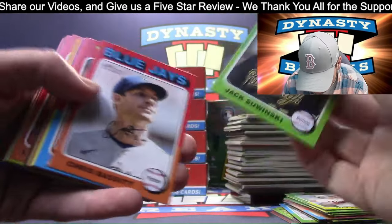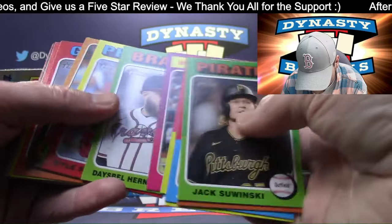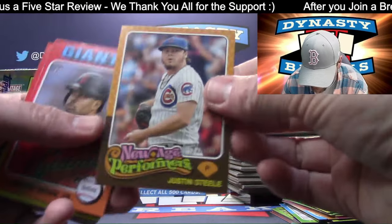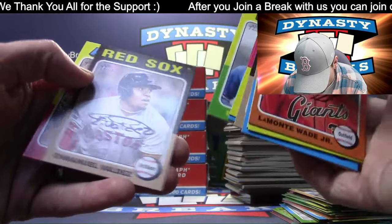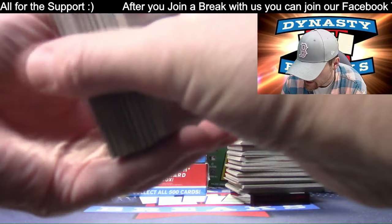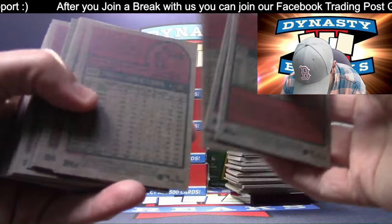Short print Diaz. World Series card - if you guys didn't know, the Rangers won the World Series. New Age Performers insert. Pretty tough if you want to be a stud and collect the master set of this.